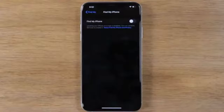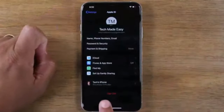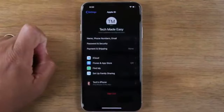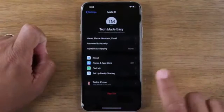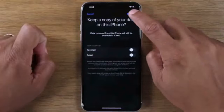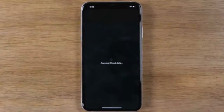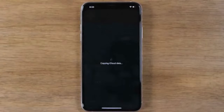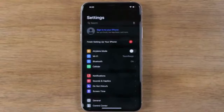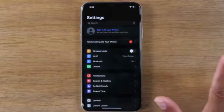Once Find My iPhone is turned off, go back and hit Sign Out. This will sign you out of your Apple ID and your iCloud. Hit Sign Out — are you sure? Yes, sign out. At this point, you're fully signed out of all of your accounts.